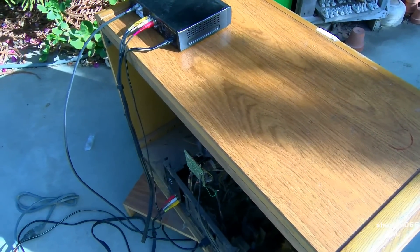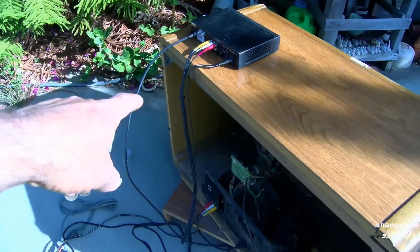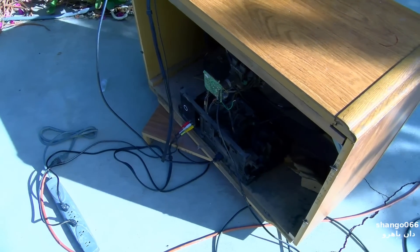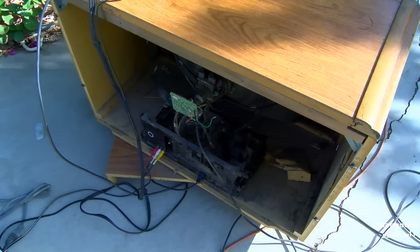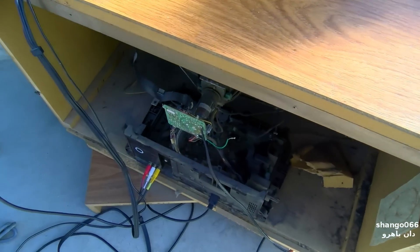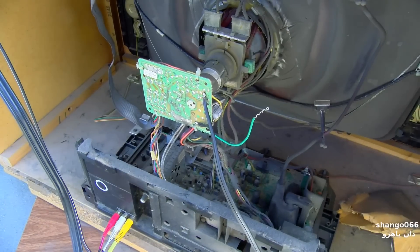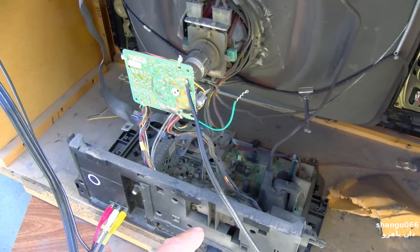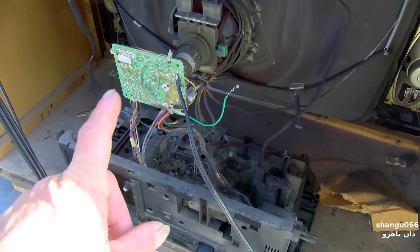The tuner is completely dead so I've had to bring the DirecTV box out here so I can use the composite input. What we're going to do for this EOL is essentially crank the filament voltage up until the filament fails, and you'll get to see what a brightener does tonight.